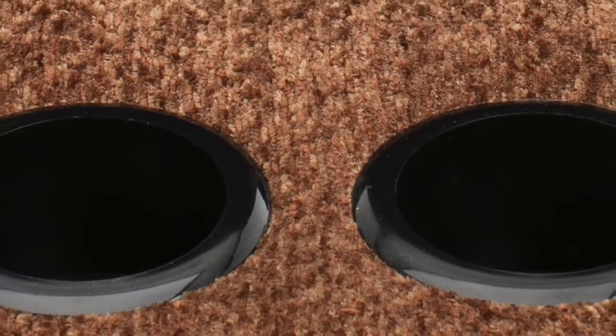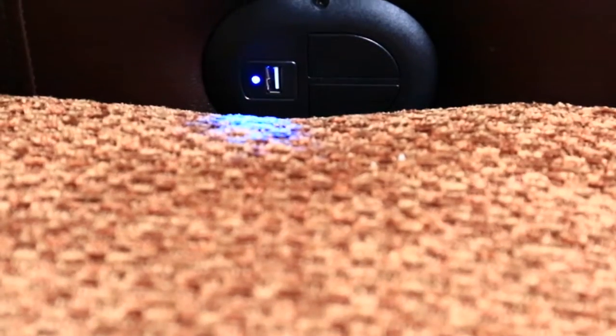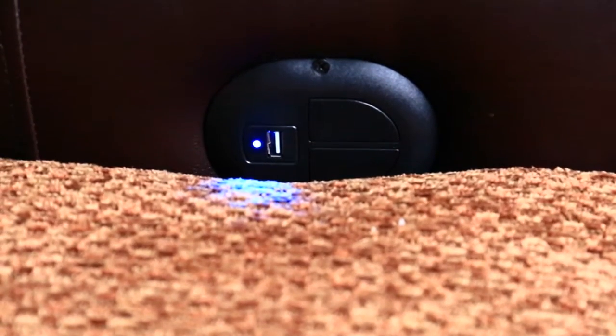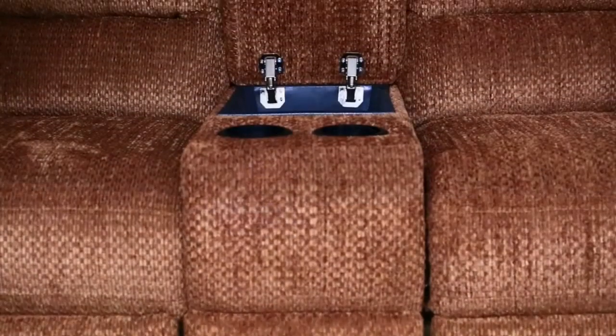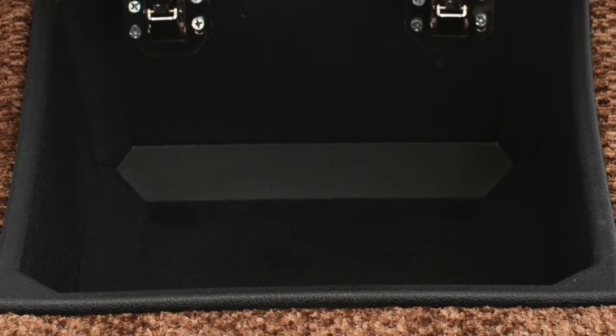Cup holders offer convenience while watching the game or entertaining guests. A USB port allows you to charge your electronic devices like phones and tablets, and the storage console is perfect for remote controls or keeping your favorite magazines close at hand.